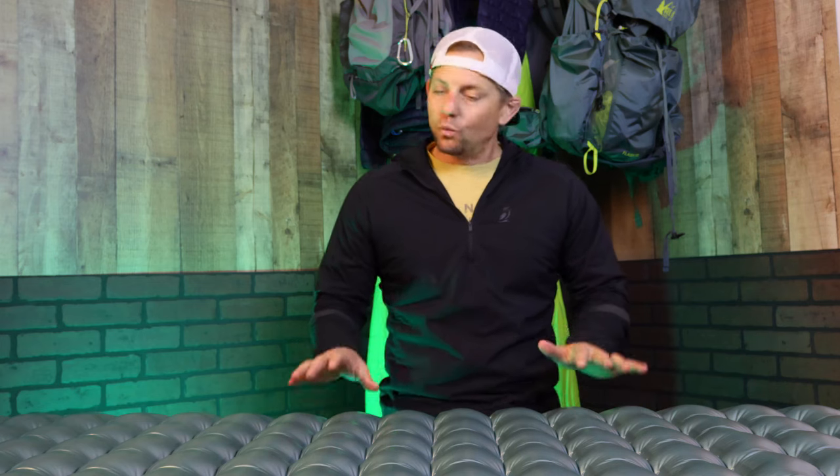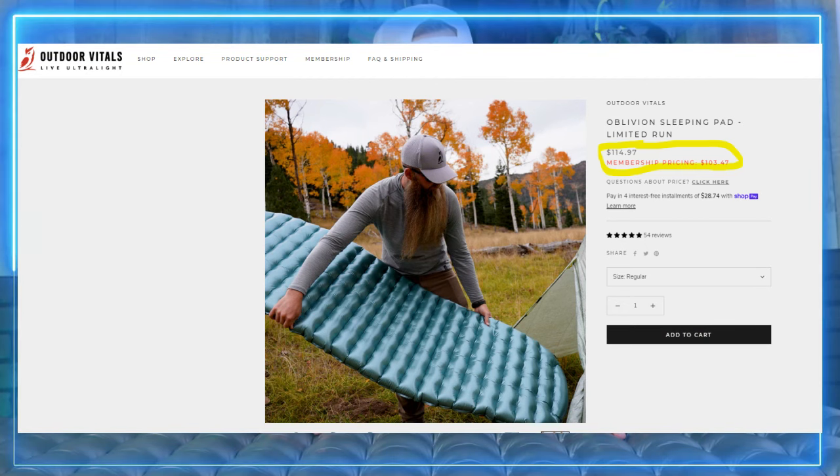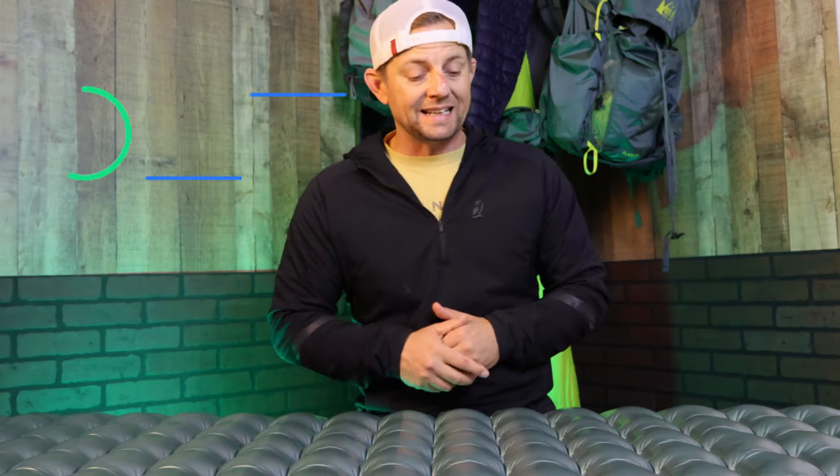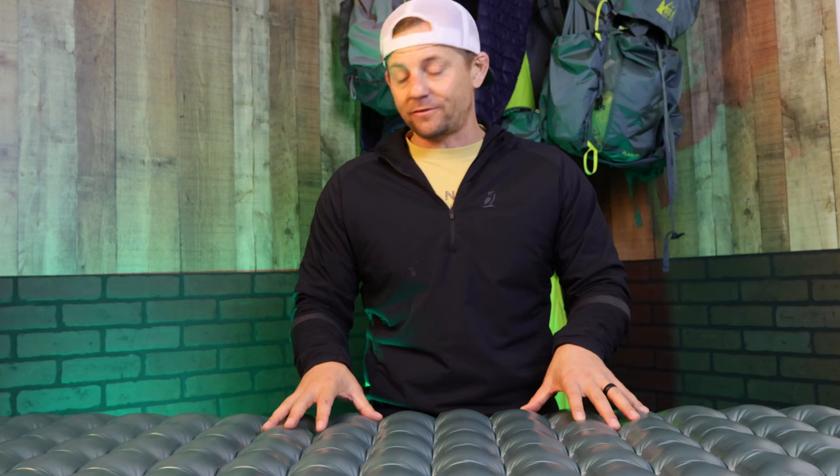Let's talk about pros. One of the main pros for me was it was under $115. If you're on a budget or you're looking for a budget pad, instead of spending 50-70 bucks on a pad you don't know will work, pay a couple extra bucks. For $115 at 3.5 R value on a three-season pad, that's a pretty good price point.